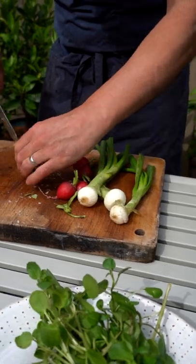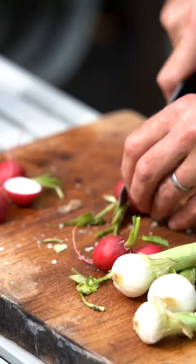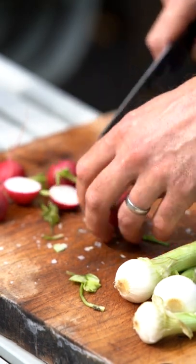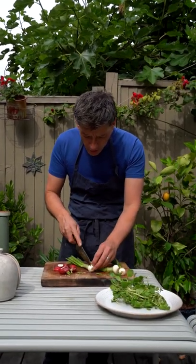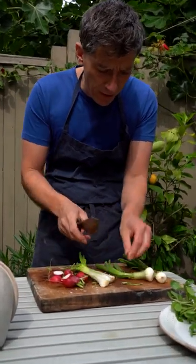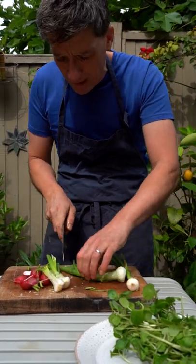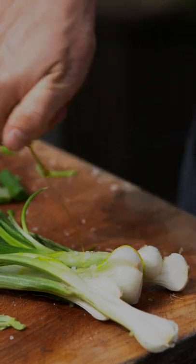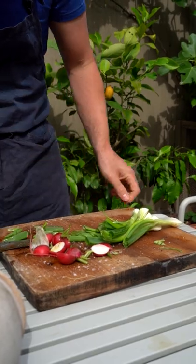I've got these lovely radishes — it's a real radish season at the minute, so make the most of them. A lot of people don't cook them, but they're fantastic sautéed, grilled, or baked. And then I've got these lovely garden onions, which are a sweeter version of a spring onion, more bulbous, and they're great for grilling — you get a nice char. Just trim those ends a little bit, add a little bit of oil and some pepper, and then we're just going to chuck these on the grill.